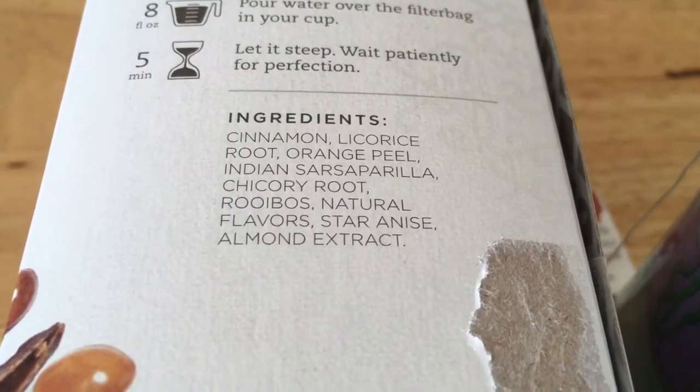Can't wait to drink this tea. It looks so good — look at those ingredients. How could that not be good?